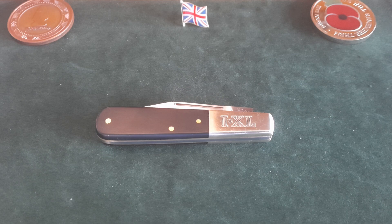Good afternoon my little potato chips. Paddy back again with another antique Barlow knife that I got on Etsy.